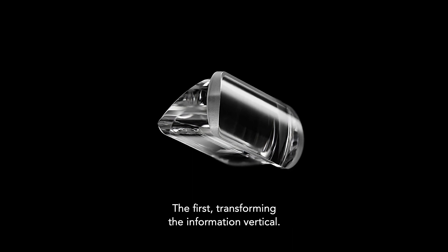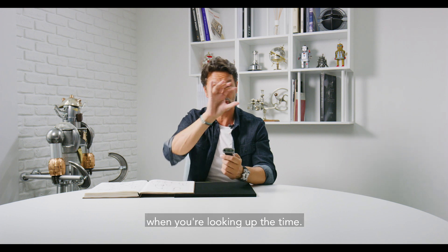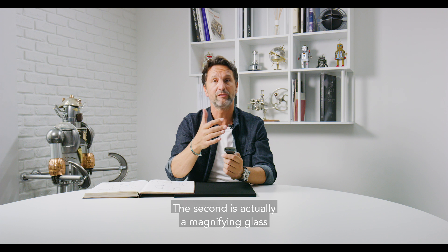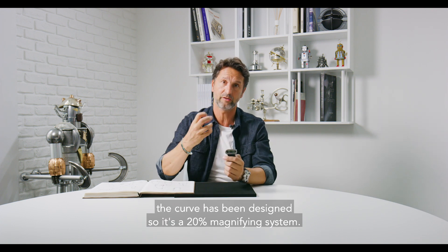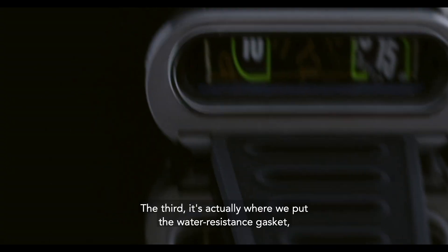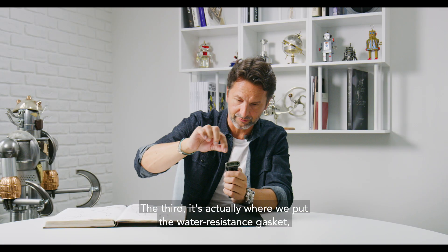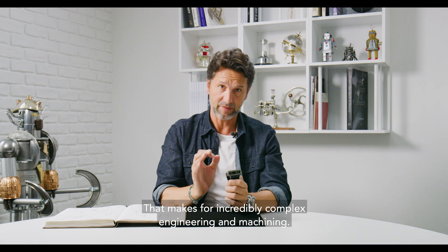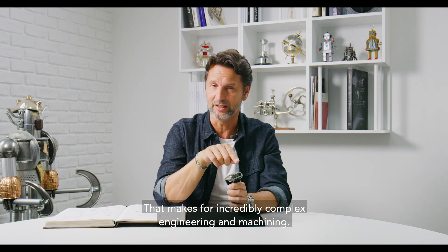The first function is transforming the information to vertical, so basically you're having an optical illusion when you're looking at the time. The second is actually a magnifying glass — the curve has been designed so it's a 20% magnifying system. And the third is actually where we put the water resistance gasket, which makes the water resistance of the case in front. That makes for incredibly complex engineering and machining.